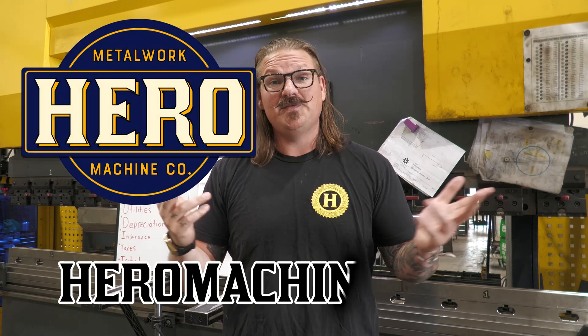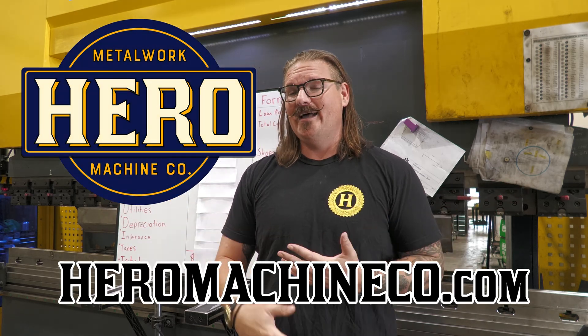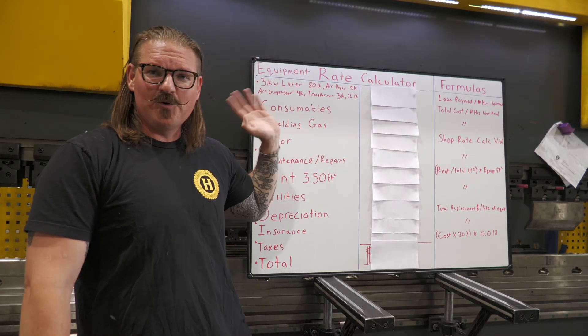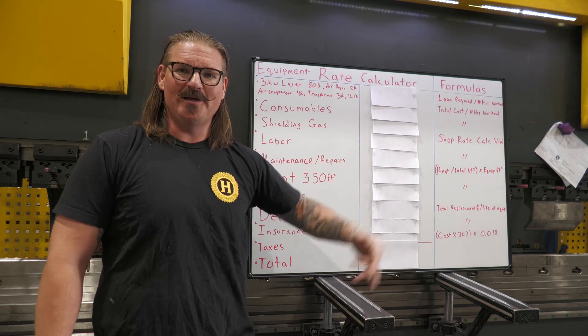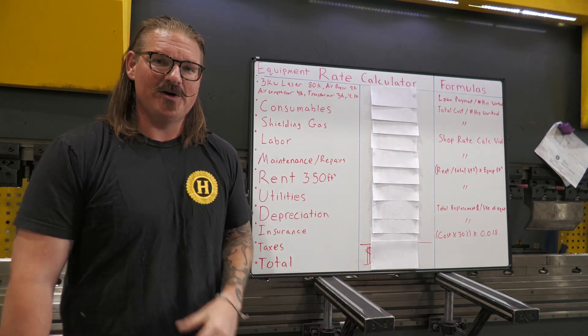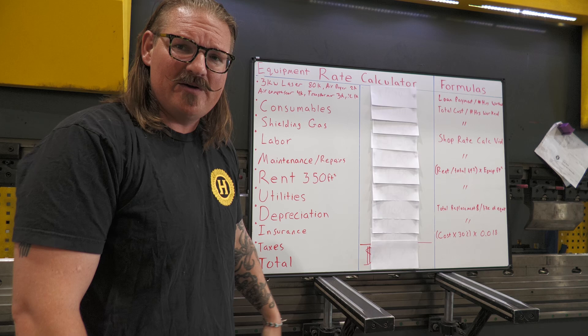Every single cost involved in a piece of equipment, we're going to go through right now. This calculator works for any piece of equipment. I'm using a laser because I sell lasers — if you guys want a laser, talk to me, I'm your guy. But it's not mutually exclusive to lasers. Any piece of equipment, you need to be running these numbers to understand what your true costs are. I give you the equipment rate calculator of doom — or glory, depending on what you're into.